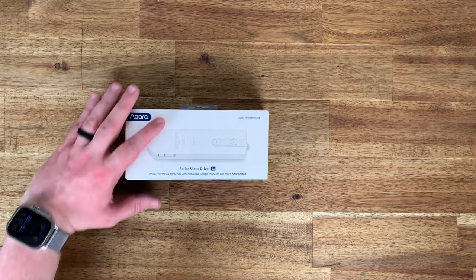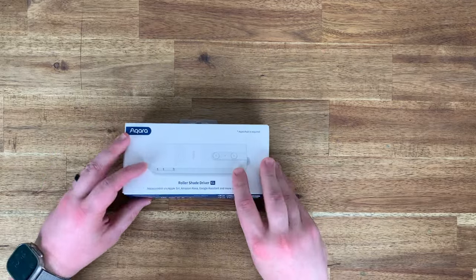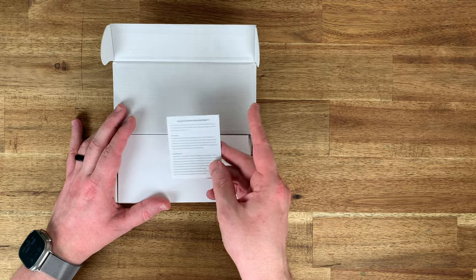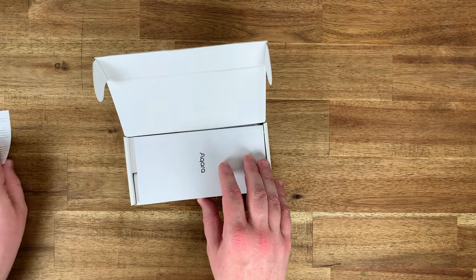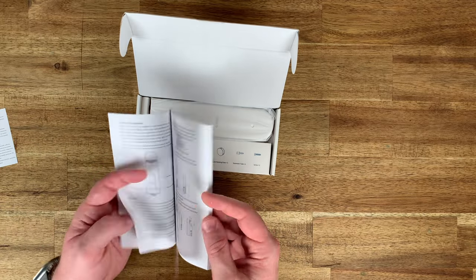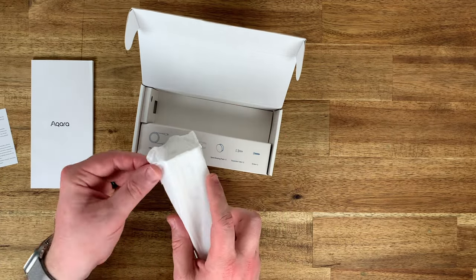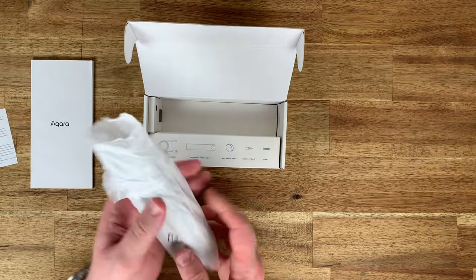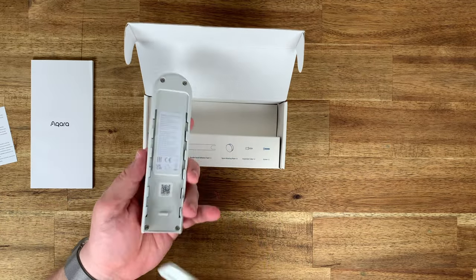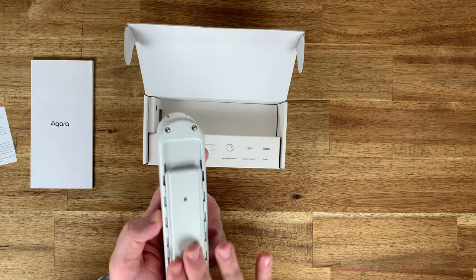Now let's get it out of the box. Using my razor I had to cut the sticky dot on the front bottom edge. Right on top we've got a card with Australia and New Zealand warranty information and terms and conditions. There's a surprisingly thick instruction booklet, but it becomes less surprising when we realize it's the same content in nine different languages. The driver itself is inside a biodegradable plastic bag and it feels like good build quality.